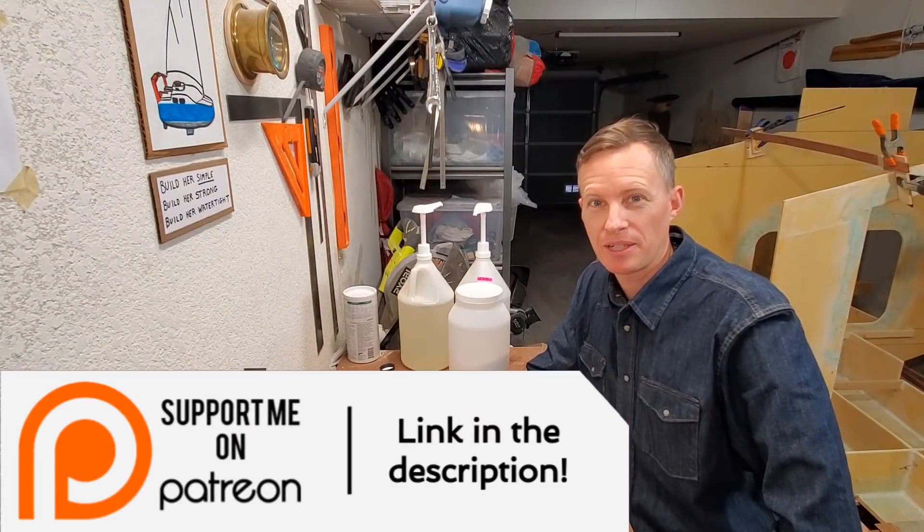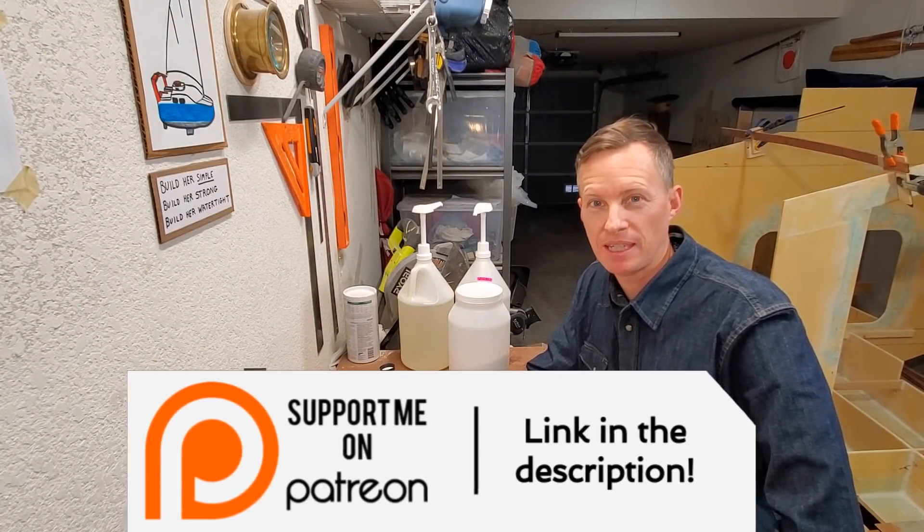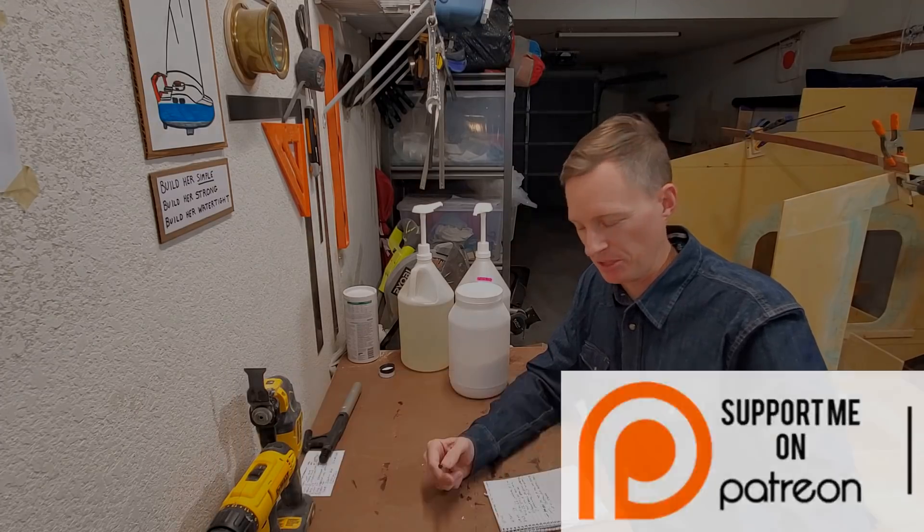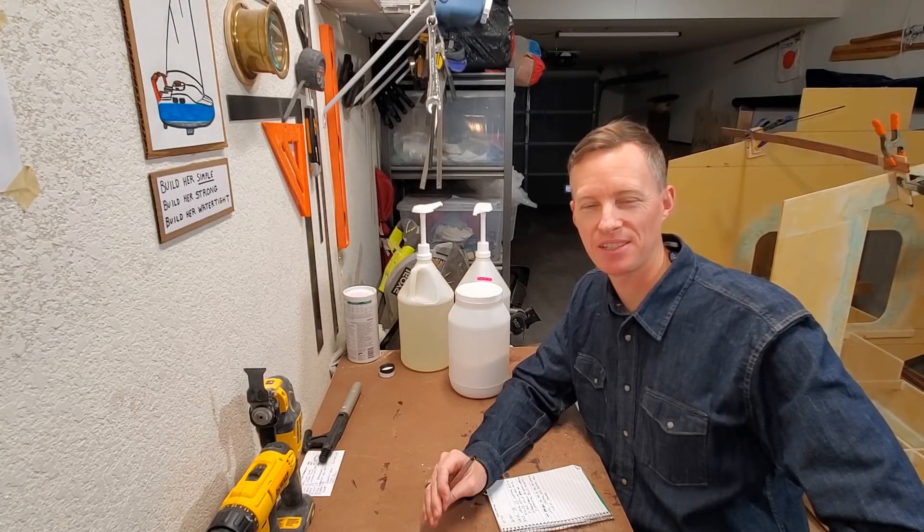Before we begin, I just want to thank everybody who signed up for Patreon — I really appreciate that. If anyone else wants to join, the links are in the description. All right, let's go ahead and take a look at the work I got done this week.